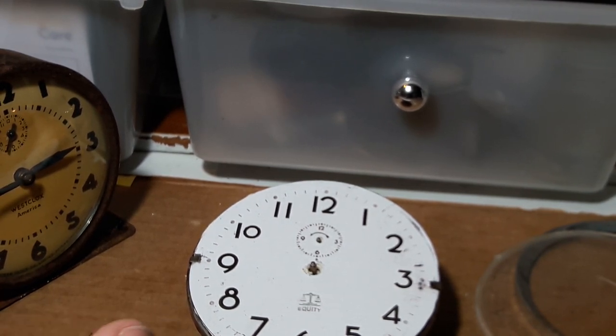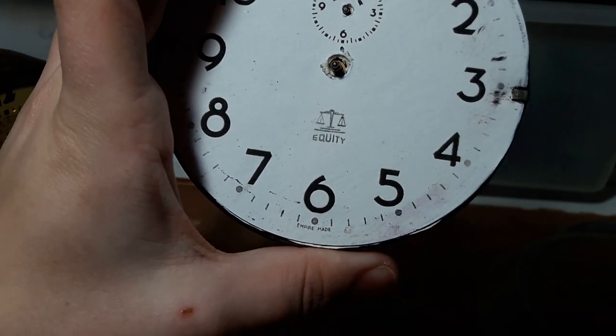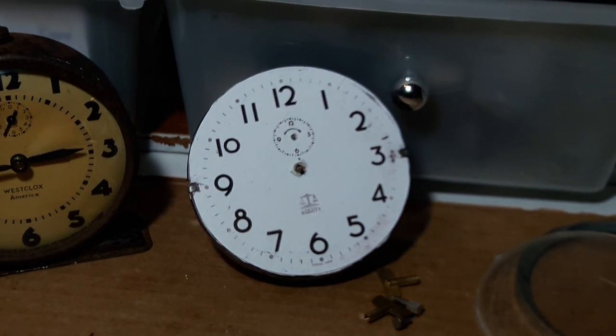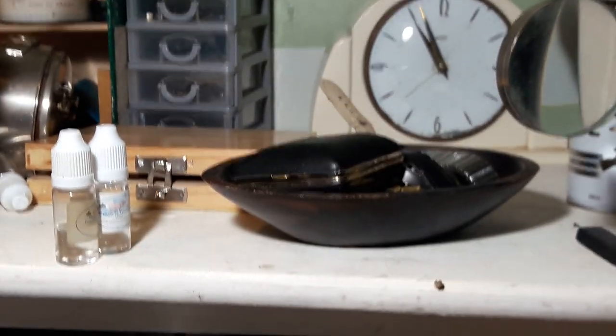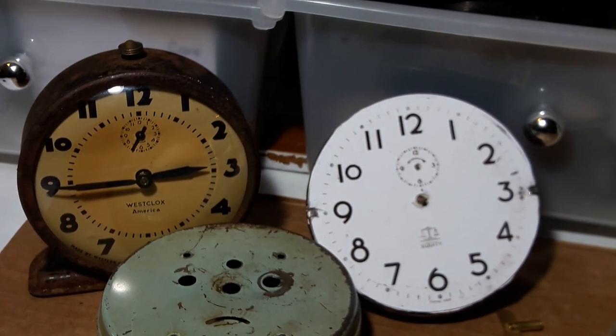Equity is an unusual name for an alarm clock, but for the Asian market I don't think they'd mind too much. Thanks for watching - hope you enjoy this interesting piece. There'll be an update on it soon. I'd like to know why it's running so fast because it's running ridiculously fast - it's gained about half an hour in a couple of hours, so not great.